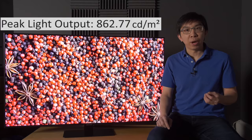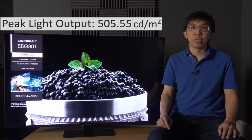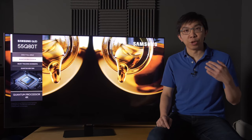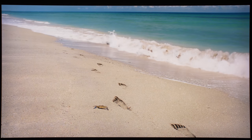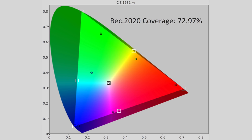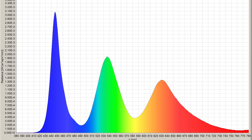For HDR, peak brightness measured 860 nits on a 10% window and 500 nits full-field. Both figures are brighter than last year's Q70R, helping the Q80T deliver even more impactful HDR. DCI-P3 colour gamut coverage remained the same at 93% UV, while Rec. 2020 was 73%. But judging from the spectral power distribution captured using our Jeti 1511 spectroradiometer, there may have been some change in the makeup of the quantum dot enhancement film.